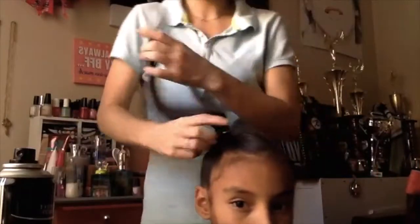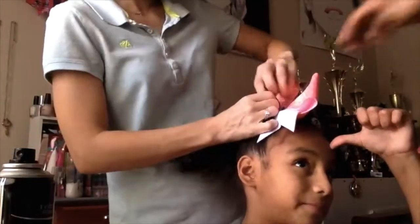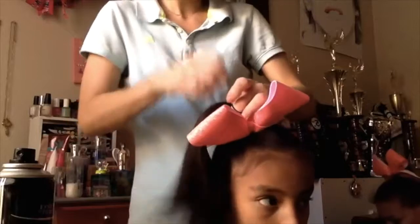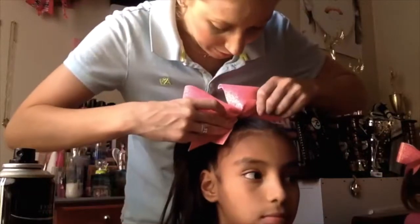I'm putting two hair ties in just to secure it — make sure it's tight. Adding the bow, and it's easier to tease once the bow is on already. When you do put the bow on, try to get the hair tight under the others that you just put in, just to make sure the bow stays there.